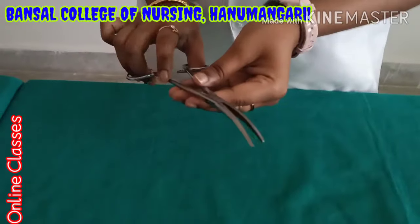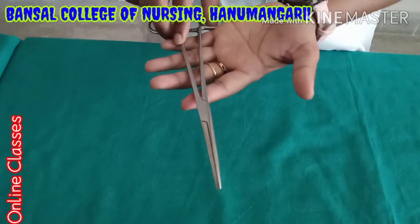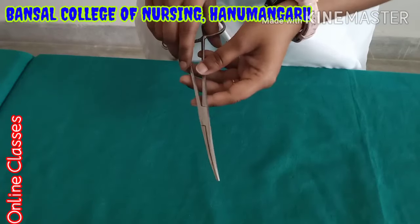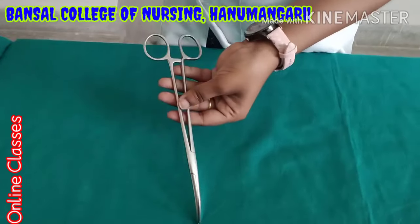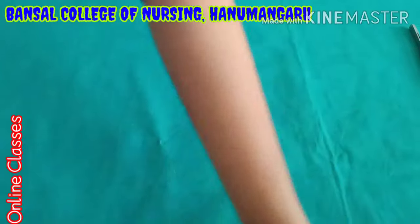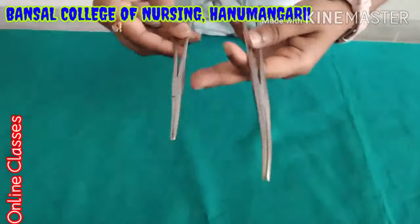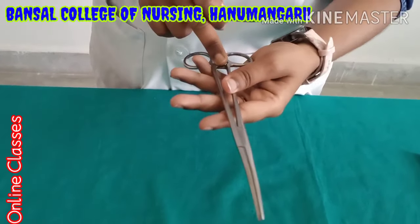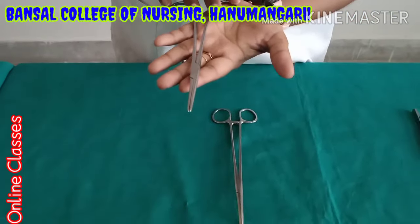Next one is curved artery forceps. This is the long one — sizes come in medium and small as well. During surgery time, if any bleeding occurs, if any vein or artery is open, they will hold it with this. This is the curved artery forceps. Next one is straight artery forceps. The difference is this curved portion — that is why it is called curved artery forceps. This is the straight artery forceps.